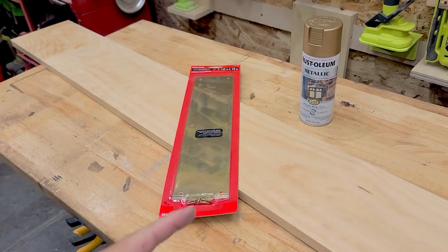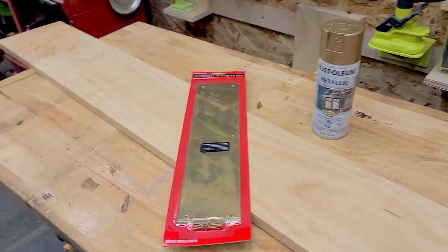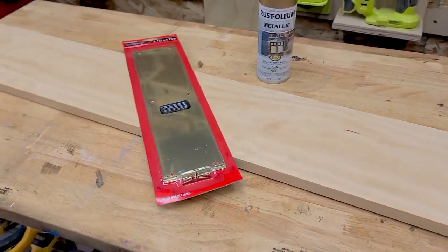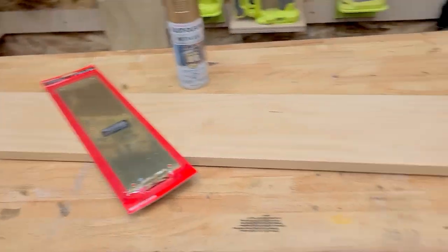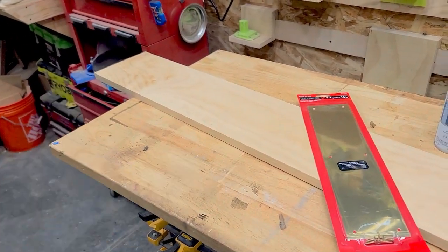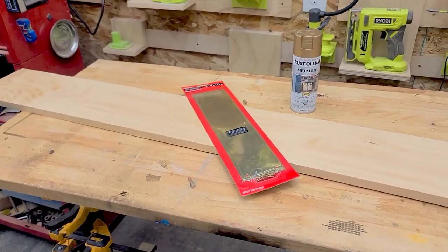I picked up this brass door plate, some bronze spray paint, and this board — which is a one by seven or one by eight, about six feet long. I don't need that much, just a little bit. That's what I need to build this.